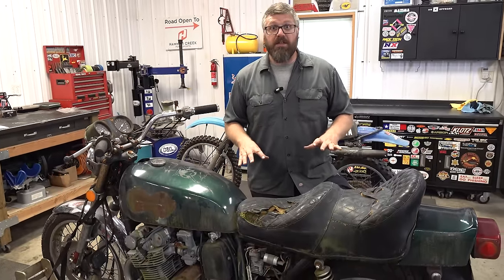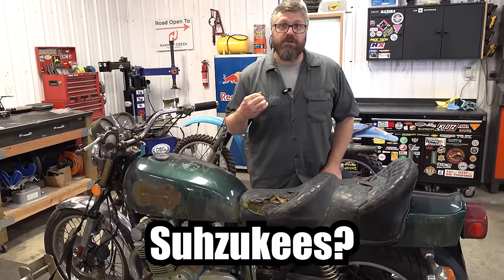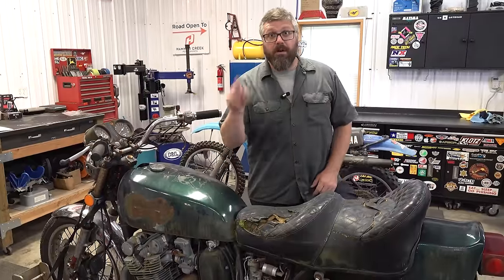But what makes this bike stand out from all the others and makes it a key piece in Suzuki's history? More on that later. Right now we're going to get to work.